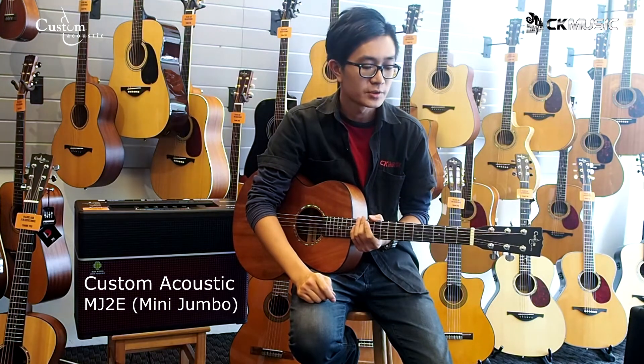Hi there, I'm Hong from CK Music. Today we are going to look at the MJ-2E by Custom Acoustic. The MJ-2E is an awesome travel guitar. If you want to bring along your guitar on a road trip, this is the one.